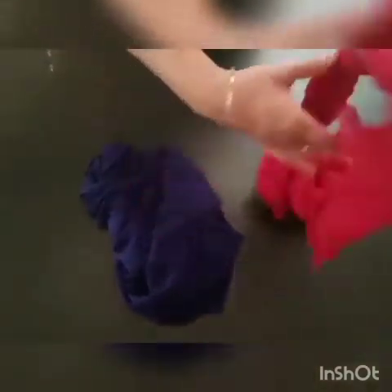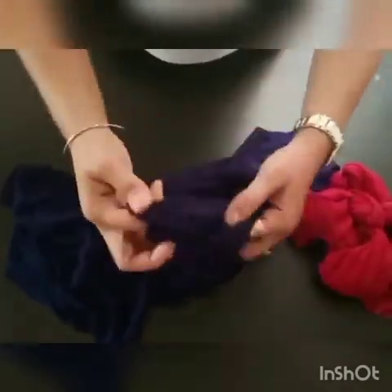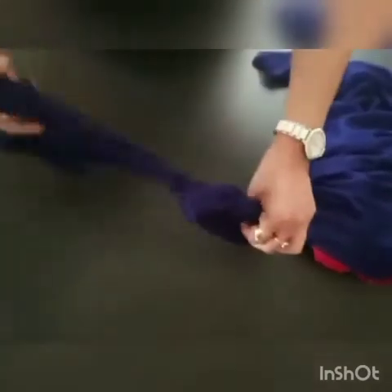First of all we will tie the dupattas like this. See, in this way we will tie the knots on the dupatta. This is very easy to tie the knots on the dupatta like this. You can take the help of your parents also.